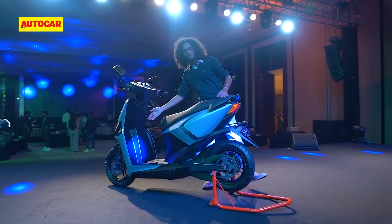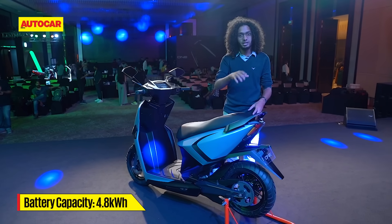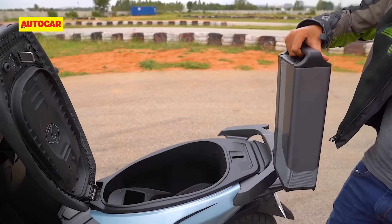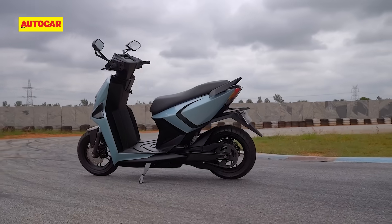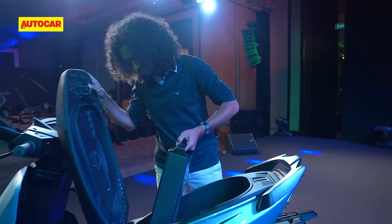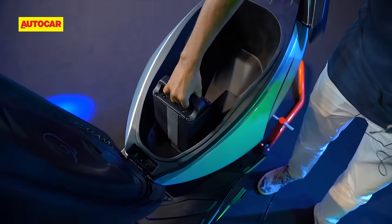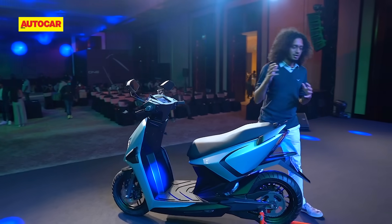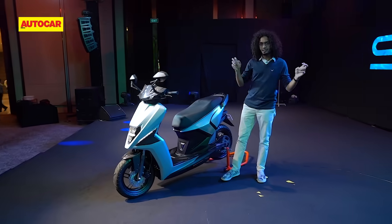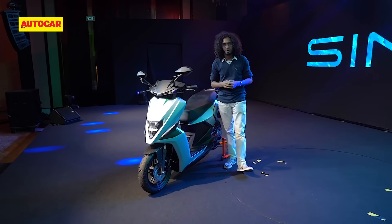The second unusual thing is the battery system. Cumulative capacity is 4.8 kilowatt hours, split between a fixed battery pack under the floorboard and a removable battery pack under the seat — 3.2 kilowatt hours under the floorboard and the rest is this pack here. As you can see, there's no switch or anything; you just pull it straight out, and it's got connectors at the bottom. Between the two battery packs, Simple Energy claims 203 kilometers in Eco mode as their real-world estimate, and under the Indian driving cycle, it's 236 kilometers, which is very close to the 240 kilometers they promised.